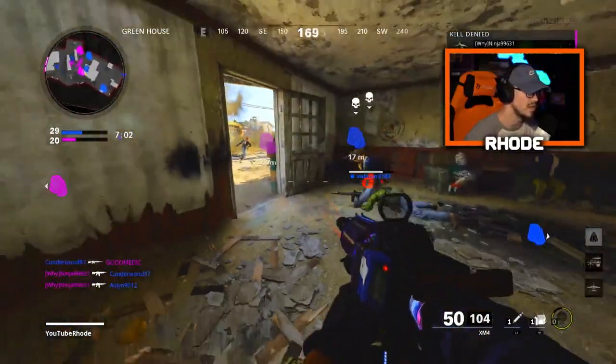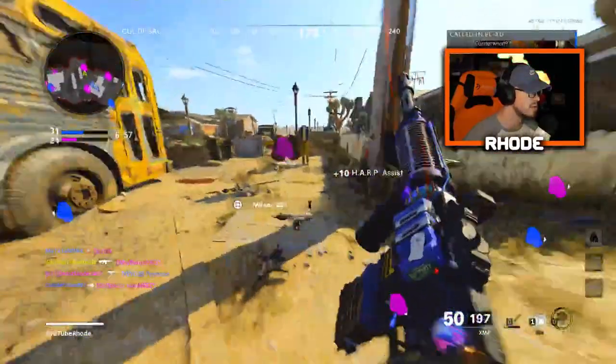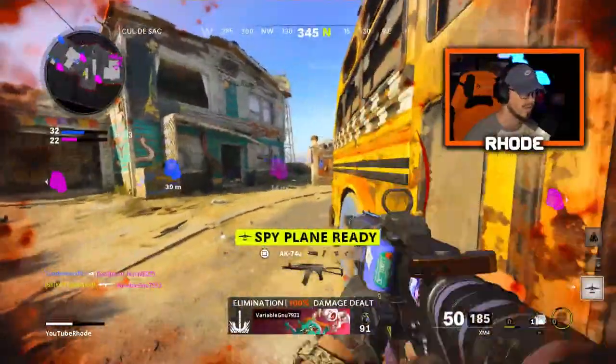Dude, teammate — you're killing me smalls. Oh my god, they're like beaming me.